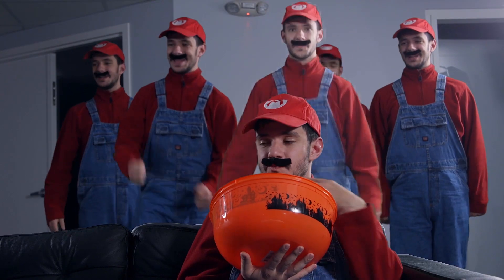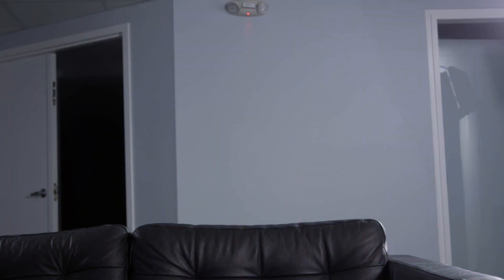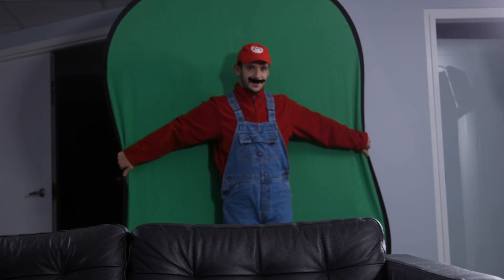The most obvious way to do an easy clone effect is to use green screen, and that's what we did for the Cherry Mario effect. We filmed one shot of Joe sitting on the couch, one blank plate behind him, and then one shot of each Mario character in each spot behind the couch, moving the green screen each time we shot a different character.